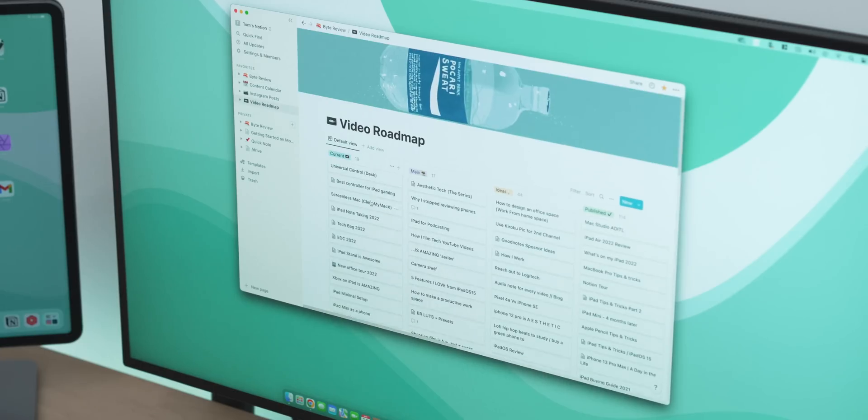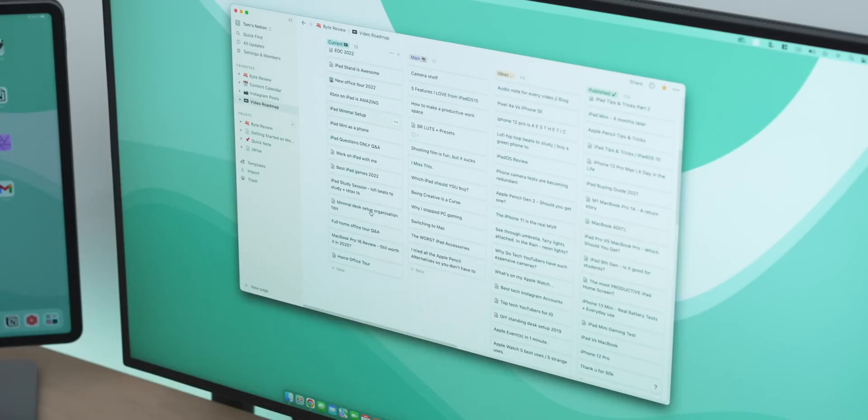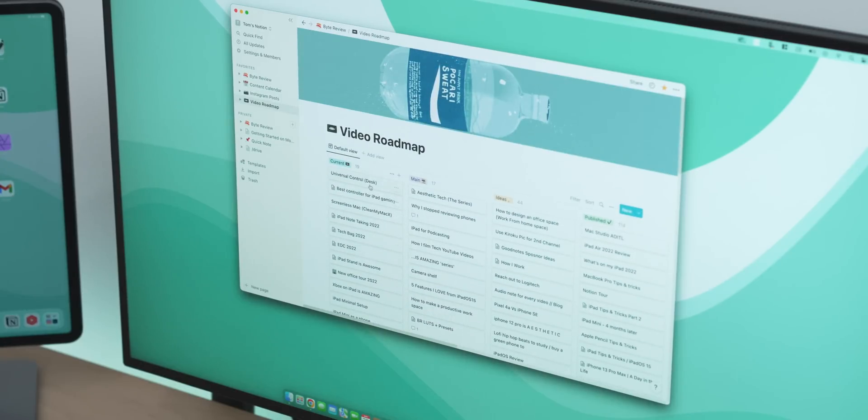Before we talk about any glaring issues with this setup — because trust me there are some — I wanted to take a moment to speak about the sponsor of this video, Notion. Notion is an organisational app that allows you to customise it to your needs so you can stay on top of everything you're working on. I've been a keen user of Notion now for about eight months and I feel like I've barely scratched the surface on what it can do.